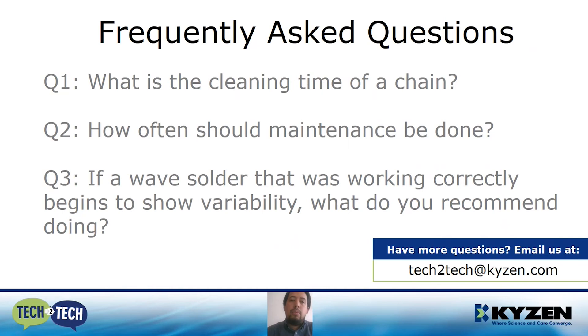Now the frequently asked questions. What is the cleaning time of a chain? It all depends on how dirty your chain is and also the equipment you have. If you do it manually, probably a couple of days. If you have a washing machine and a cleaning agent, probably one to four hours. And once you start cleaning on a regular basis, it will take less time.